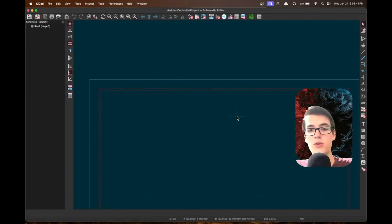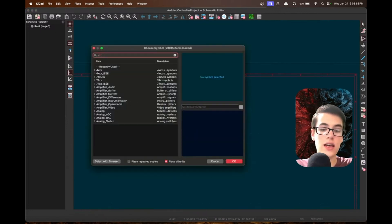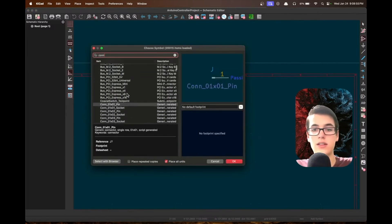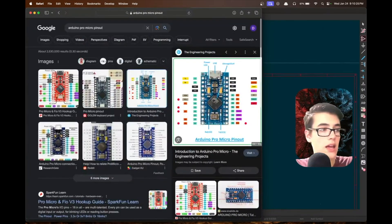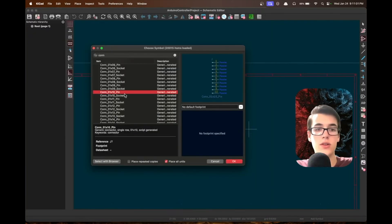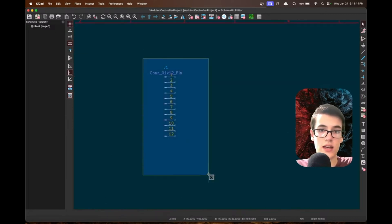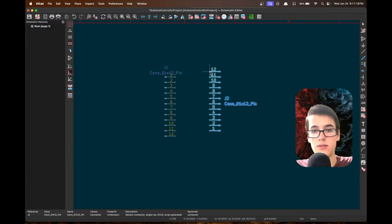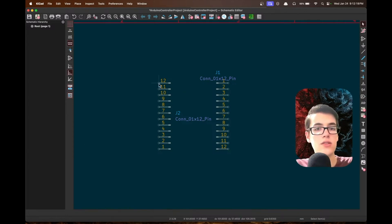The first thing we need to do is create a spot for the Arduino Pro Micro to be connected to the PCB in the schematic. If we hit A to add something, we want to add a connector row — basically a row of pin headers. Looking at the Arduino Pro Micro pinout, that totals 12 per side, so we look for the Connector 1x12 pin and add one. Then we duplicate it with Cmd+D and rotate it to the opposite rotation. This represents where the board will slot in.